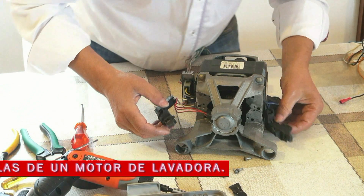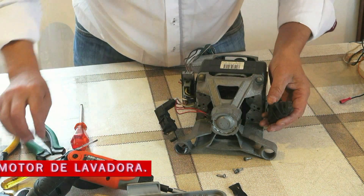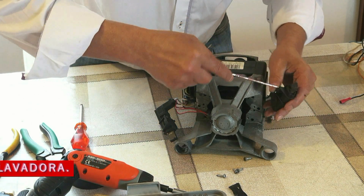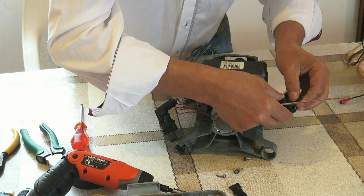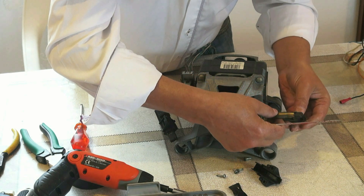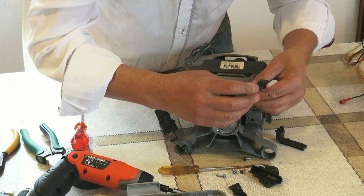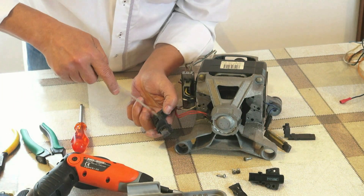Por lo que se ve, estas están bastante bien. Le podemos sacar esta carcasa de plástico, la tapadera, y ver propiamente las escobillas. Aquí está la escobilla. Y esta igual — sacamos la carcasa.